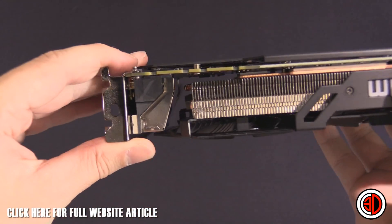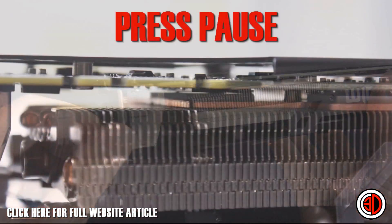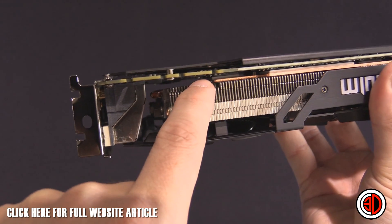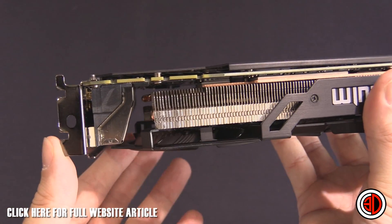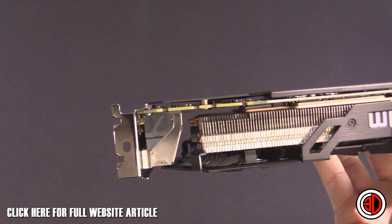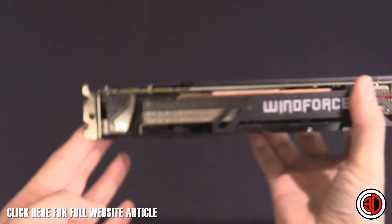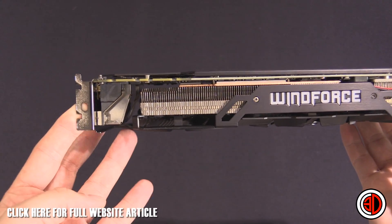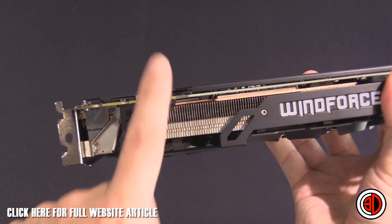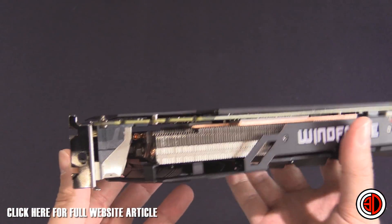First things first — I noticed when looking at the card that one end isn't making full contact. I've got a photo of it: basically you can see daylight through that end of the card. I tried shining torches at it to capture it on camera. This end of the card hangs down a little bit and isn't in contact with the memory, though everywhere else seems fine.